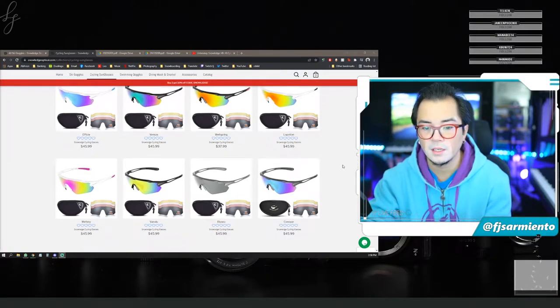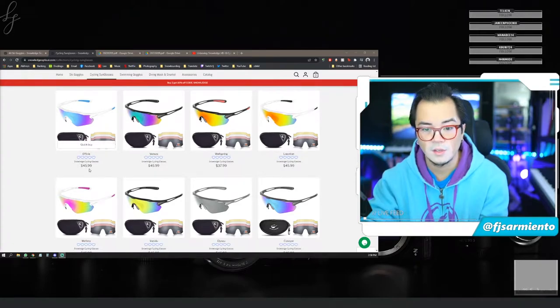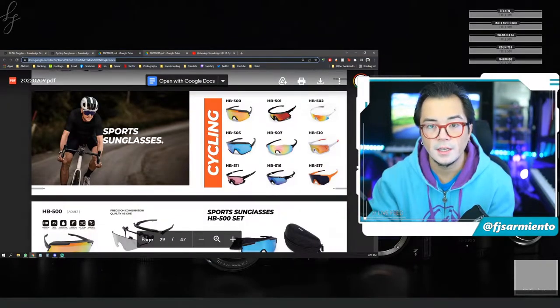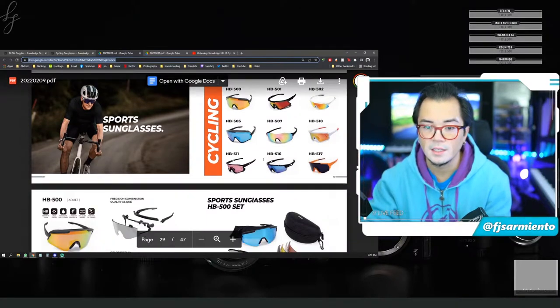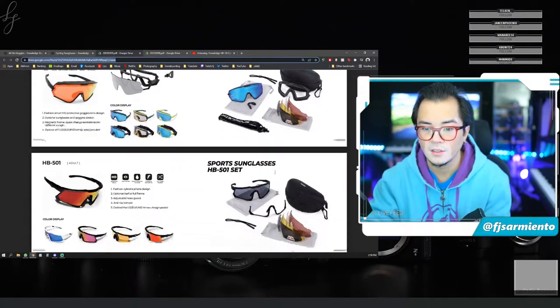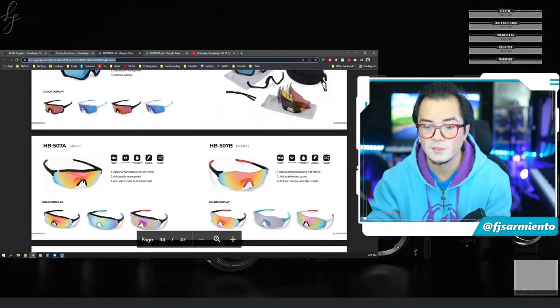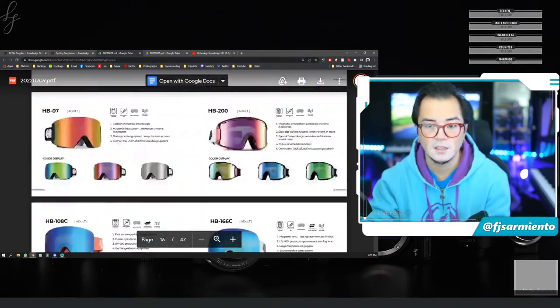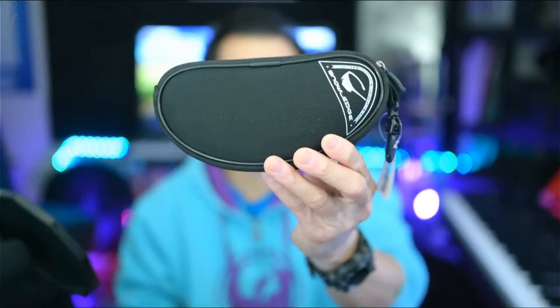They do have a line of sunglasses already available on their website. The price point is very nice — 46 bucks for one, and this one's down to 38 bucks. If you check out the catalog on the website, they have a large line of options for sunglasses on top of their very extensive collection of goggles.